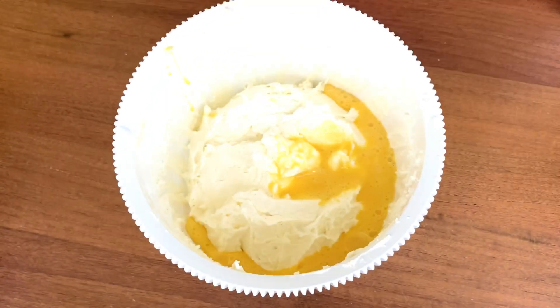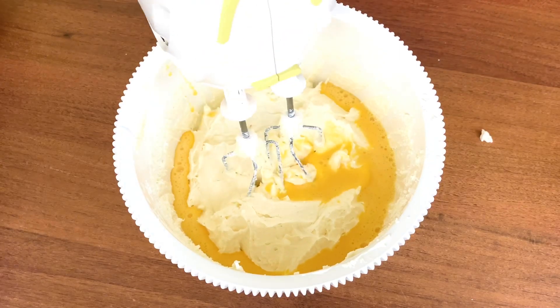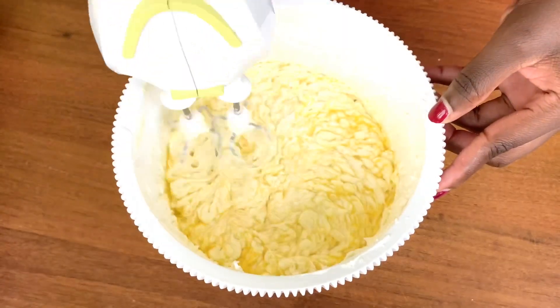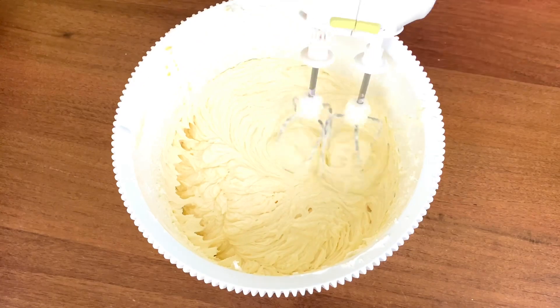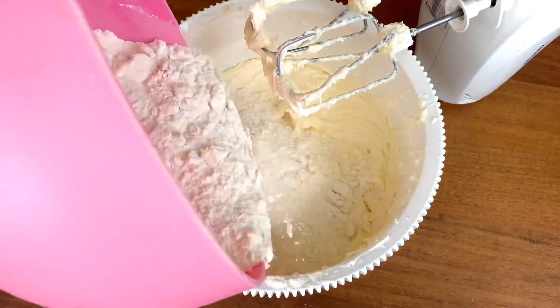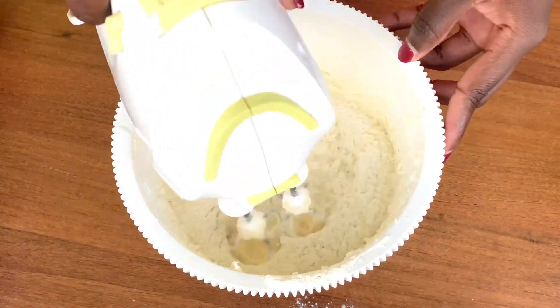For the other ingredients, I put them in bits so I can mix them properly. Pour some of the eggs and mix. When everything has mixed properly, the next step is to put in some of the flour, then repeat the same thing — mix it until everything is properly mixed.